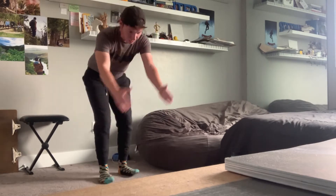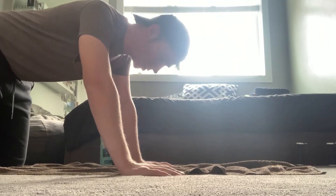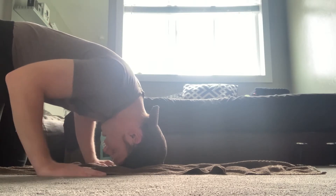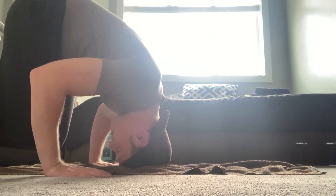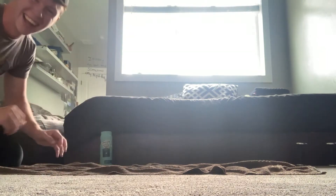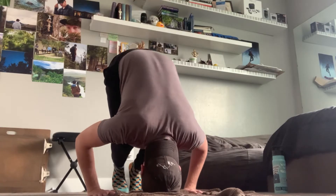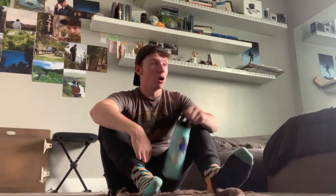I gotta get both my legs up. Let's take a slower approach. Head on the ground. Put my back up and feet. I did something. Let's try that again. Hard work.